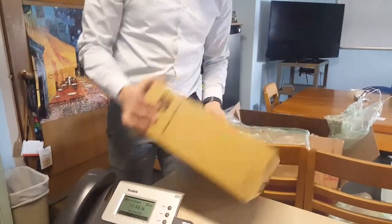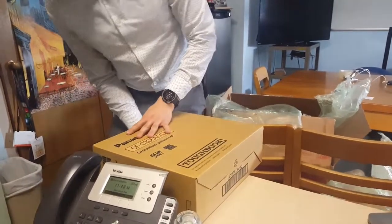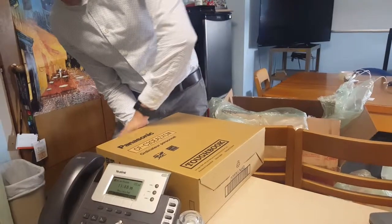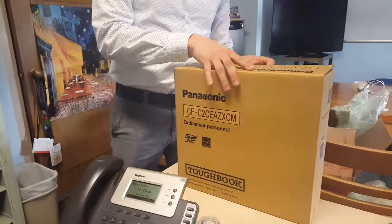You gotta be really careful when you're opening up this box, because you might never know, you could cut yourself and drop the items inside. It's a lot harder than I thought it would be. Found it.